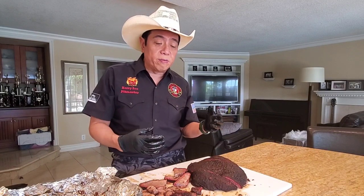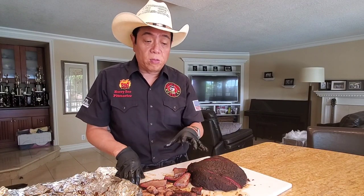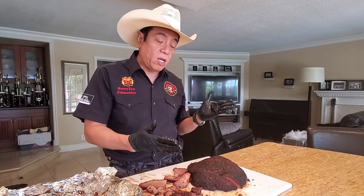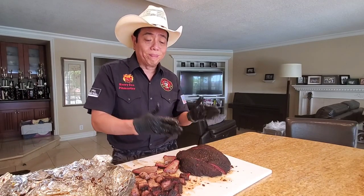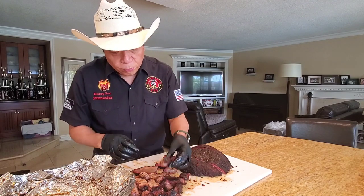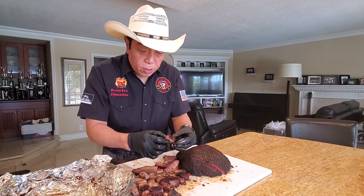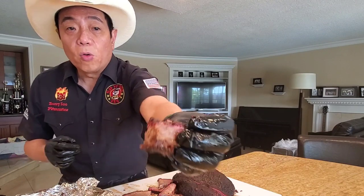You'll see these kinds of variations in the flavor and taste in most briskets. I always encourage you — when you practice at home, take one slice on the left and one slice on the right, eat both slices of the flat muscle, and decide which one you like better to serve your most esteemed guests. Let me jump now to the point muscle — that's where the burn ends are. I'm going to pick a nice tender burn end. Beautiful bark and smoke ring on it.